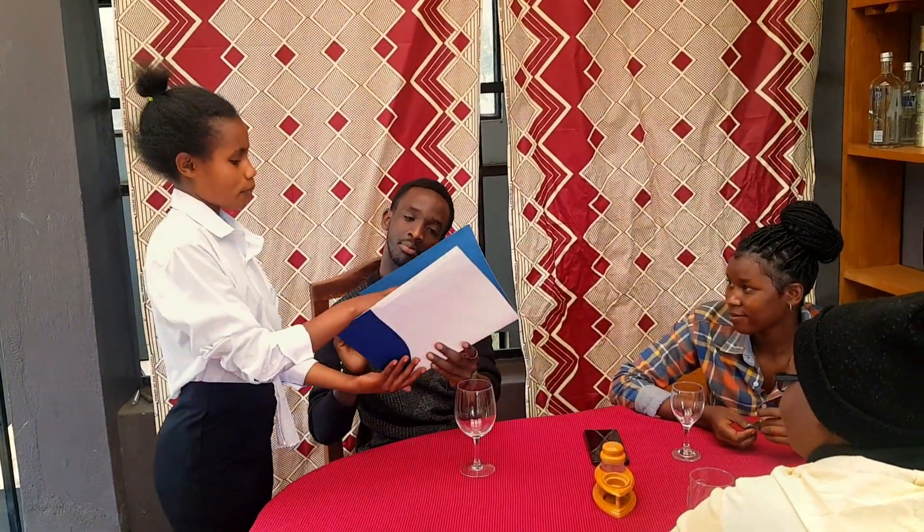First, present a wine list to the host. And second, remove the wine list.